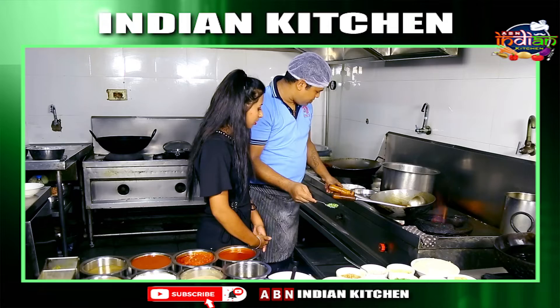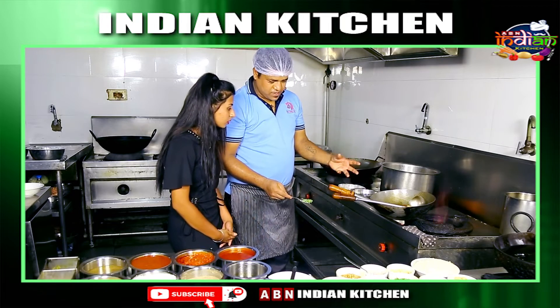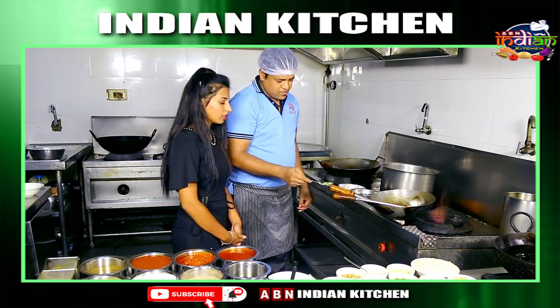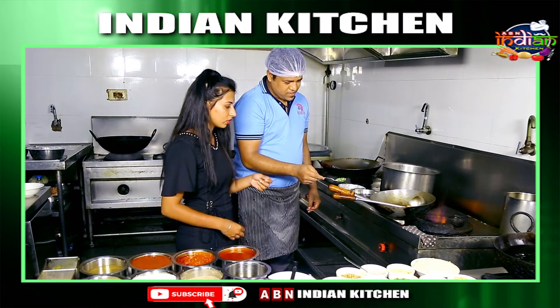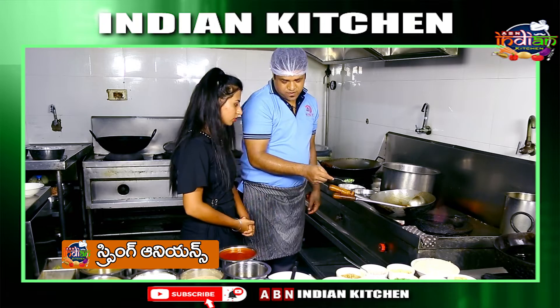Add cornflour water and cook for 1-2 minutes to make it a little thick. Then add spring onions.